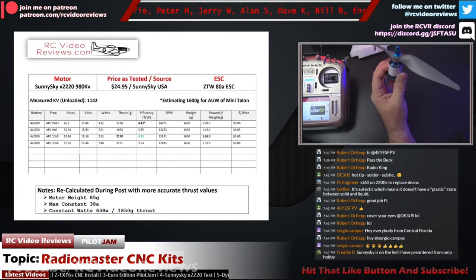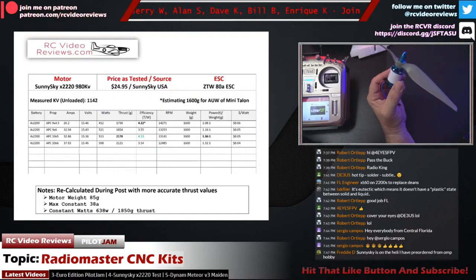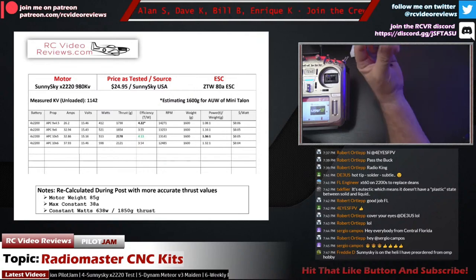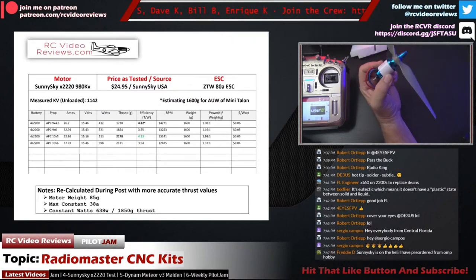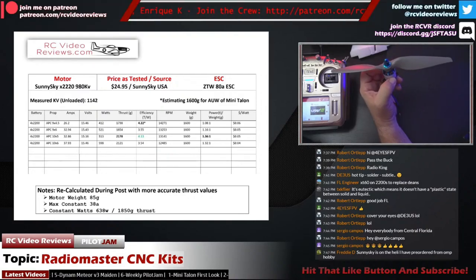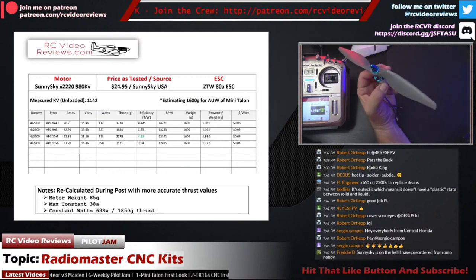Hello, welcome to RC Video Reviews. During a recent live stream, I did a segment on setting failsafe on OpenTX radios. After the stream, several viewers said I needed to make that a standalone video. So rather than reshoot the entire video, I decided to crop out the section I did live, which gives you a feel for what live stream environments are like.